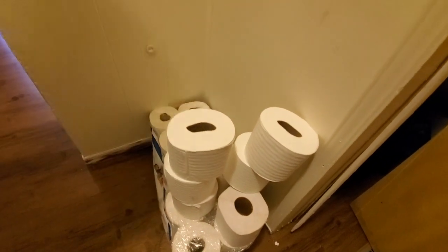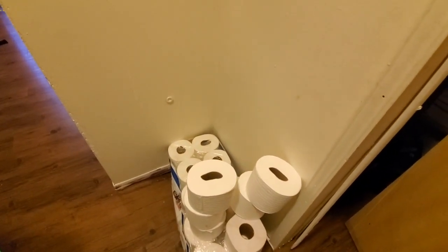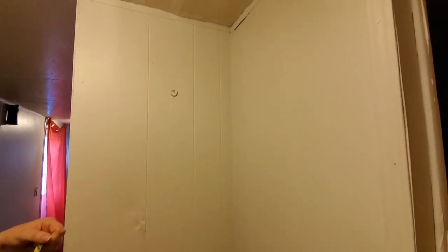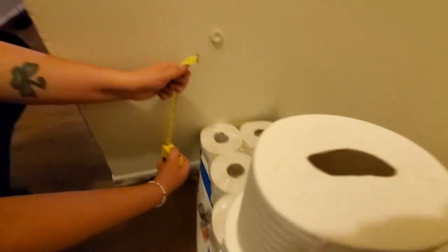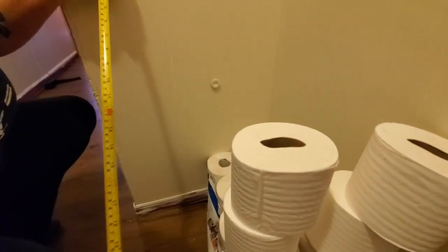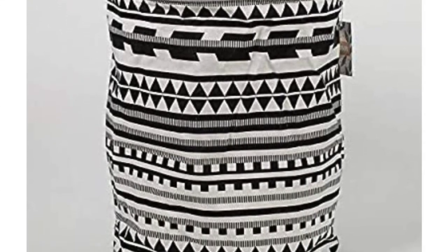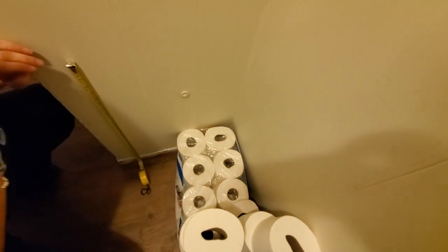Right now we're trying to figure out how many shelves we can fit in here with proper spacing. The toilet paper obviously won't be there — we're going to be putting cat litter down there. We measured the cat litter bag, which is about 19.7 inches tall, so we want to create that bottom shelf with about a 21-inch clearance so we have lots of room down there for the cat litter.